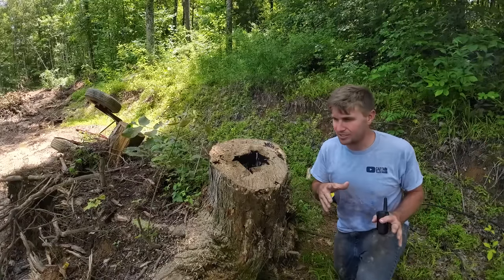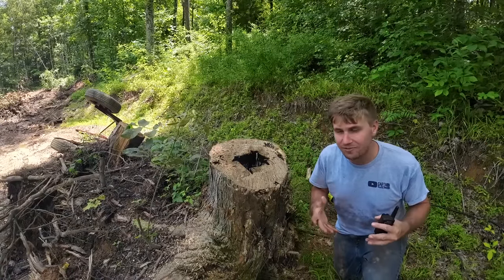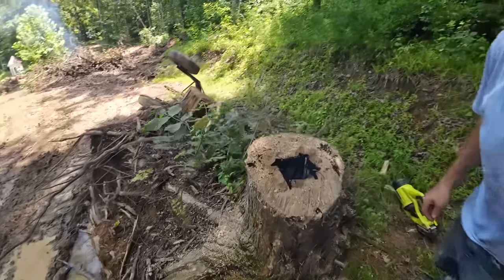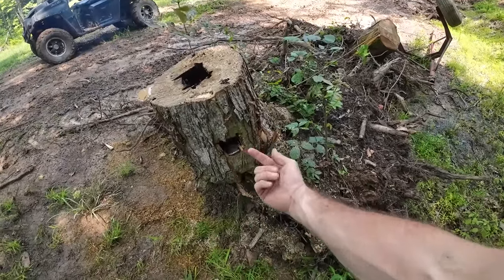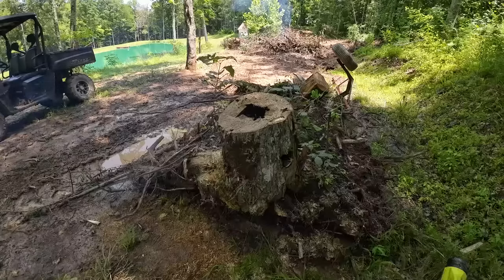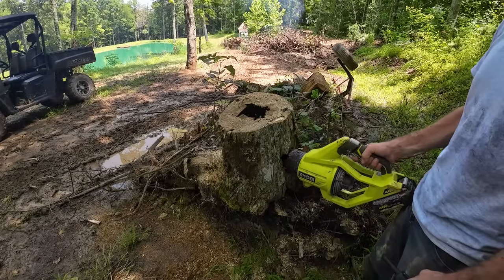We cut this hole in with my little Ryobi chainsaw. I've got a Husqvarna 372 and a 55, but I had the little battery-powered saw with me so we just bore-cut both sides. There's an inlet on this side and an inlet on this side for air to draw through. I threw some sticks down to help get it going, and with the assistance of my assistant — let's throw a little air to it and see what it does. I don't want to blow all the coals out.